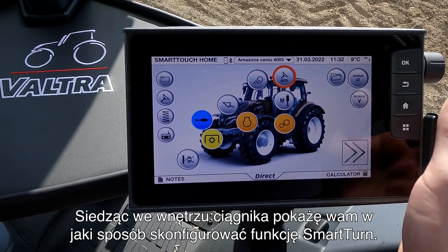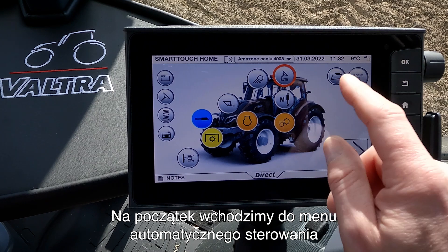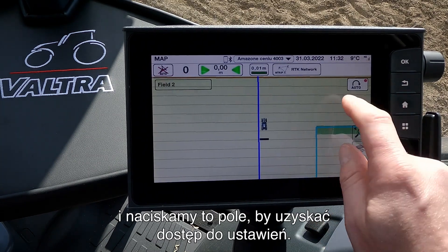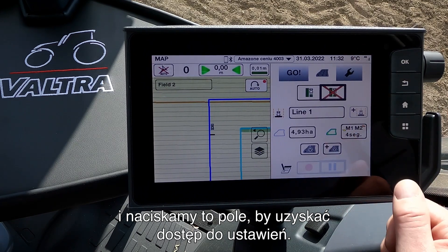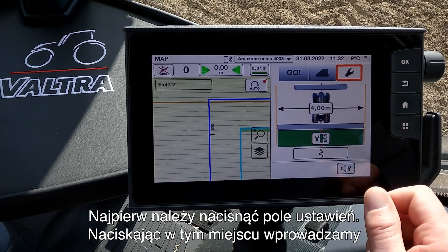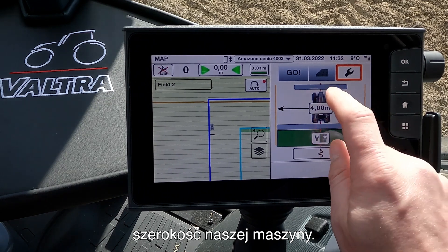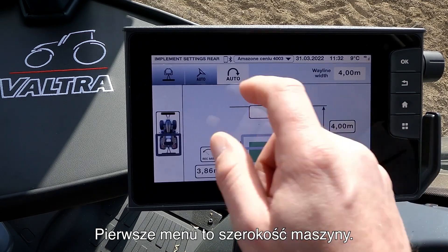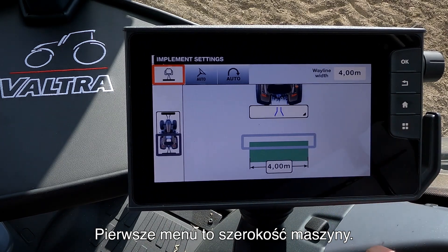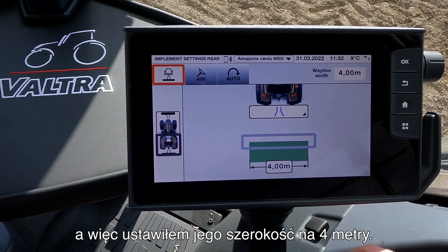So now we are in the tractor and I want to show you how we set up the Smart Turn. To begin with, we go into our Auto Steering menu and we press here so we get all our settings. The first thing we do is press on our setting and here we shall enter our width of the implement and we do that by pressing here. The first menu we have is the width of the implement and in this case it's a four meter cultivator so I set it at four meter.